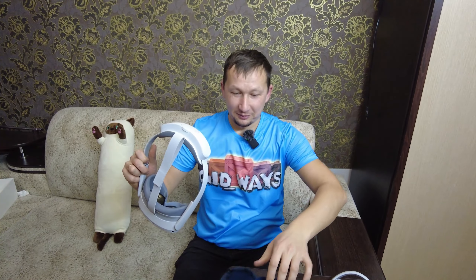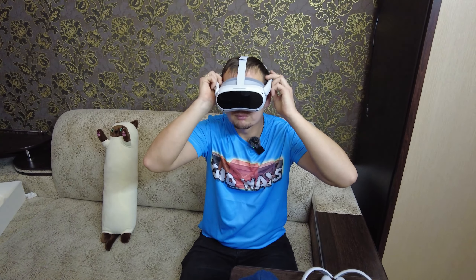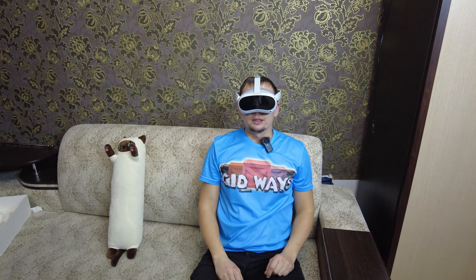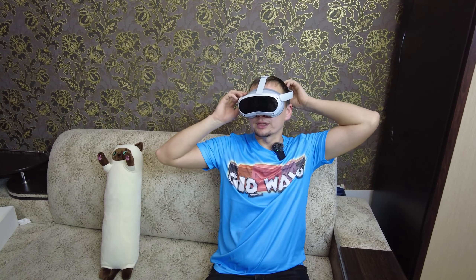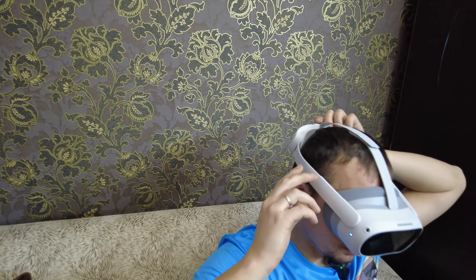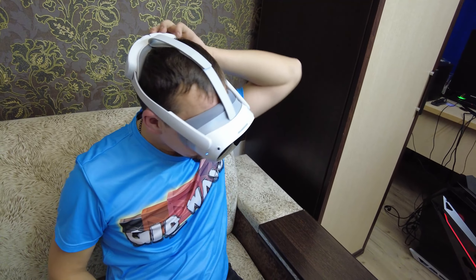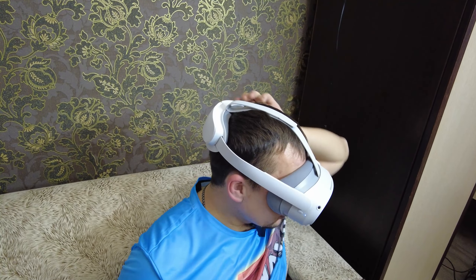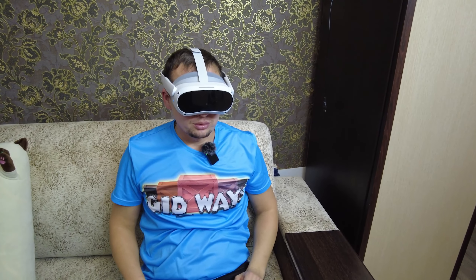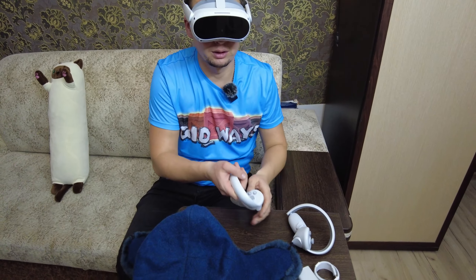Давайте всё-таки посмотрим. Можно отрегулировать положение, чтобы он с головы не вылетал. Тут сзади есть крутилки, его закрутили нормально. На экране у нас показывает, что нужно взять два джойстика. Вот мы их взяли.